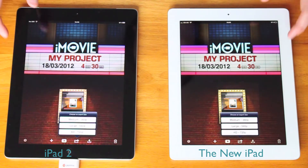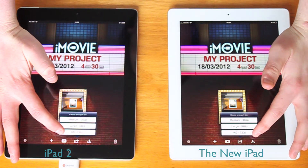We're going to export them both to the camera roll in 720p. We'll try and set them off at the same time.